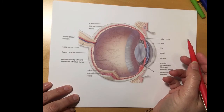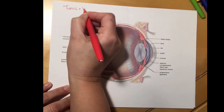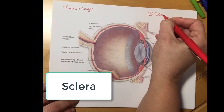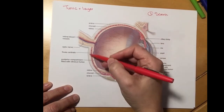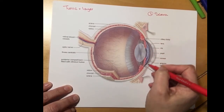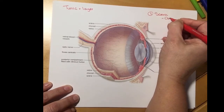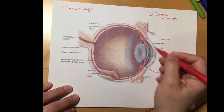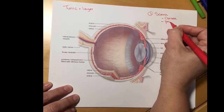In the eye there are three tunics — a tunic is a layer. The outermost layer is called the sclera. The sclera is the white part of your eye, so on the anterior and posterior sides of the eye it's white. It's going to bulge forward in the anterior part to form something called the cornea. The cornea is a clear layer where light can actually come through. The rest of the sclera is white and its primary function is to protect the eye.